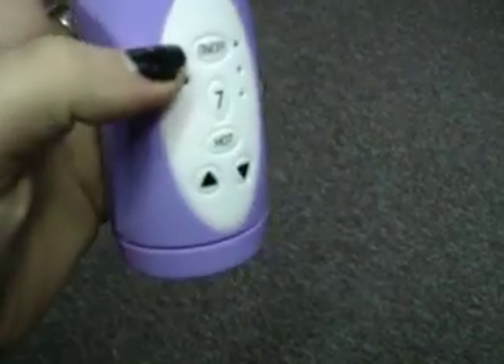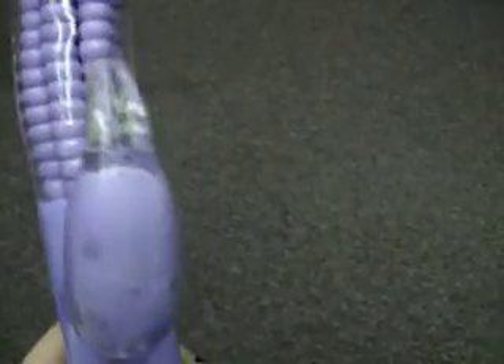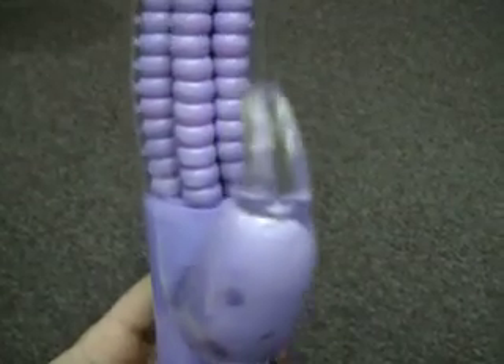It has an on/off button, so we're going to turn that on, which turns on the bullet. See it moving just a little bit.